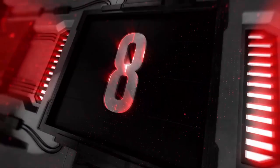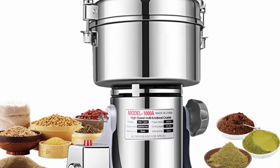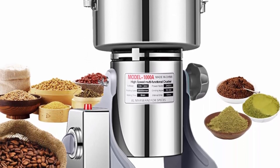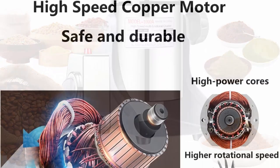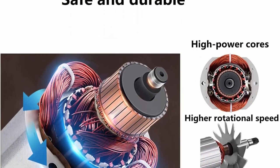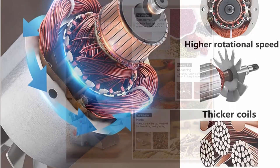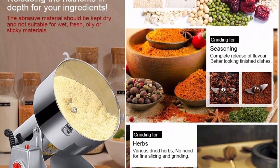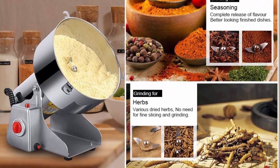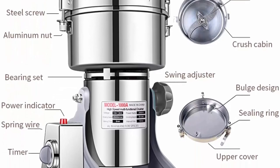Top 8: Electric Grain Grinder Mill 1,000 Grams, High-Speed Spice Herb Mill, Commercial Powder Machine for Dry Cereals, Grain, Herb, Spice, Coffee, Corn, Bean — CE Approved. Safety light design and overload protection. Made of food-grade stainless steel — sturdy and durable. The electric grain mill will automatically turn off when overloaded to protect your safety; gently press the Red Reset Button to continue normal use. Recommended use time is no more than 3 minutes — do not continuously operate the machine.